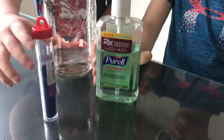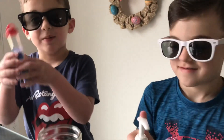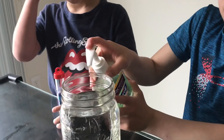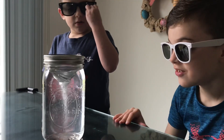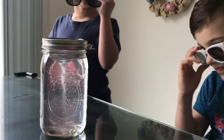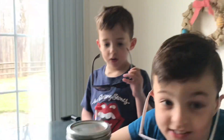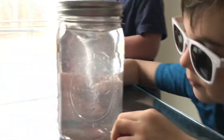Now that we did the soap experiment, we're going to try it with hand sanitizer and see if it looks any different. Put two squirts in there. Whoa, oh my god — that is pretty cool, huh? That's a tornado! It actually looks better; it's not as soapy, it's more clear. This looks better because it's less soapy.